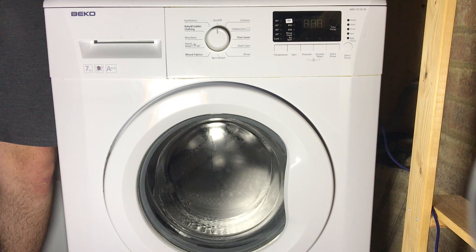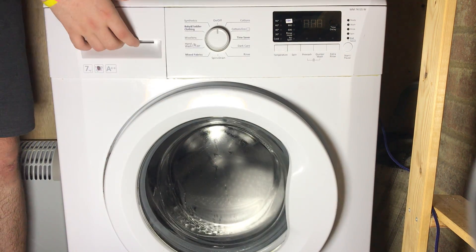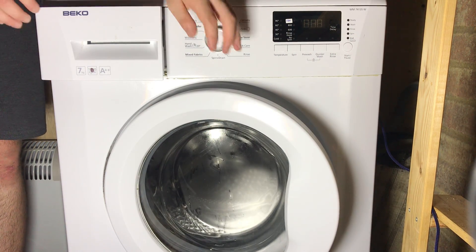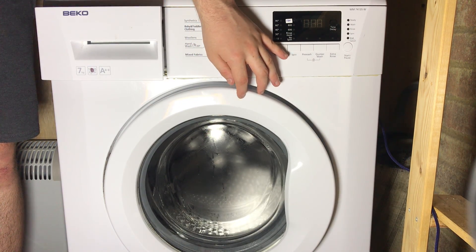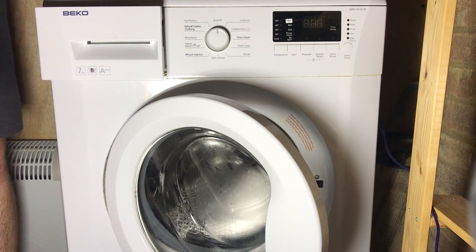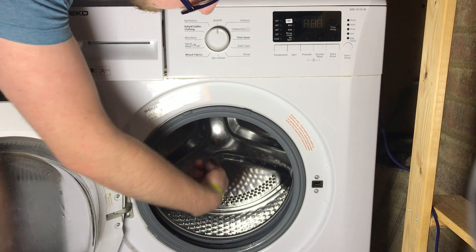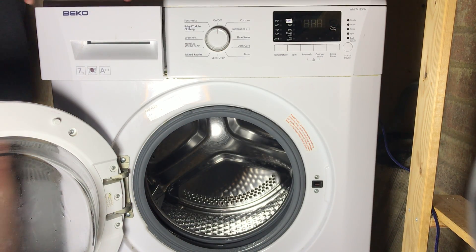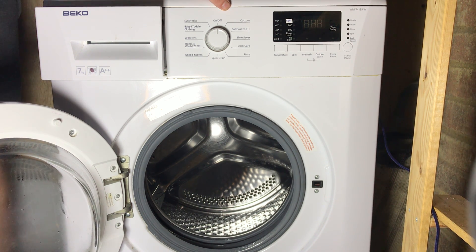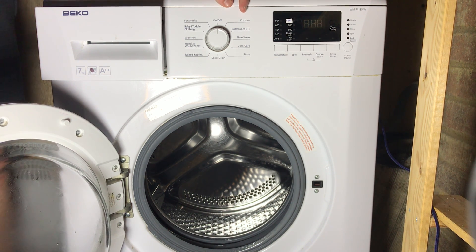If your display says E01, it's indicative of maybe an NTC problem. You should check the thermostat at the back of the heater — it should be in line with the heater. Check the resistance of the thermostat; it should be 4700 ohms at 25 Celsius. If it doesn't read correctly, it's probably worth replacing the thermostat. If that doesn't fix the problem, maybe try the heating element.